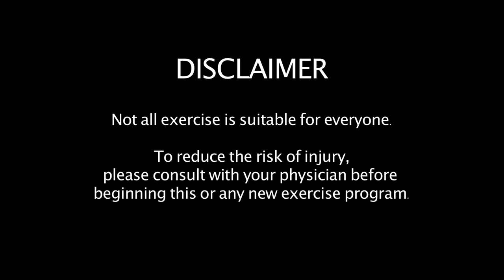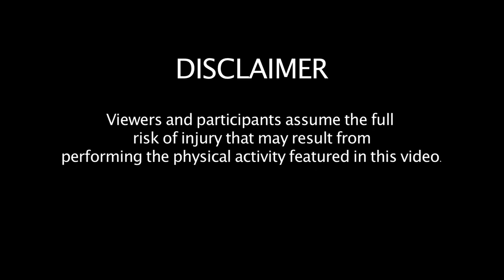First things first, twerking is not for everyone, though it is for most people. If you have any injuries that you feel will prohibit you from doing this type of exercise or dance, please consult your doctor first.